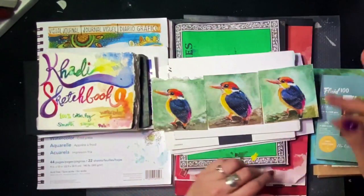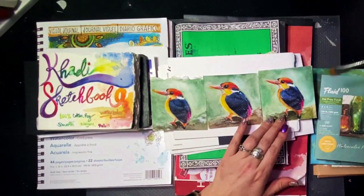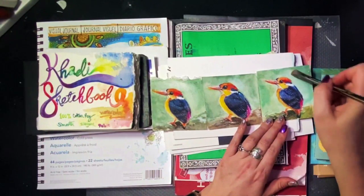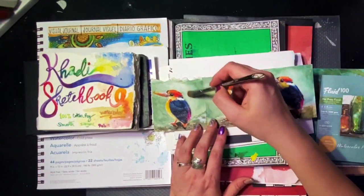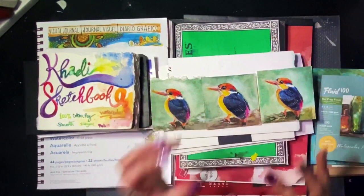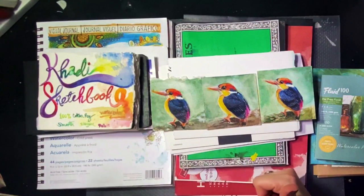I went back with a really hard lifter brush and I lifted out the pigment weeks later, really abusing this paper, and look — it really lifted it out. This color is non-staining, but it took it like a champ. There's no damage to the surface of the paper at all, no fuzziness. Even the 140 — this paper is durable and it's really awesome. Points for that.